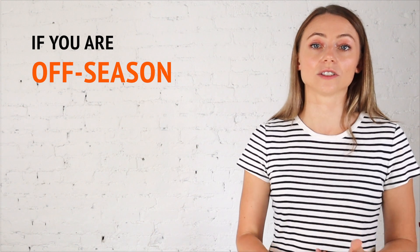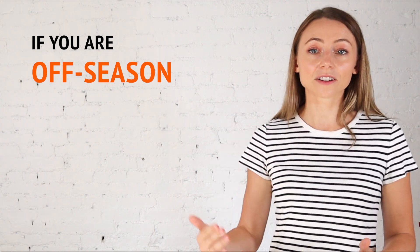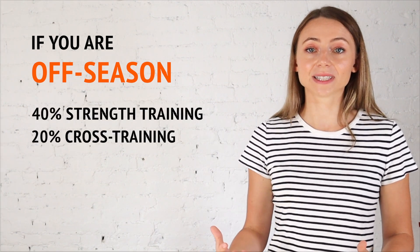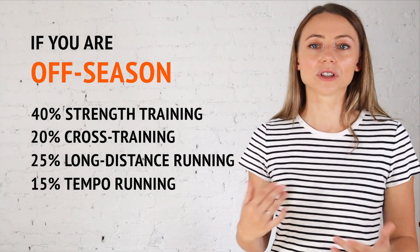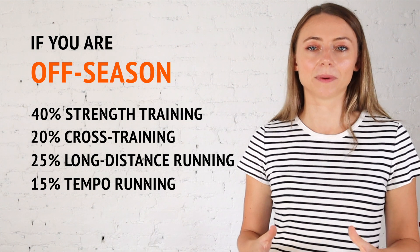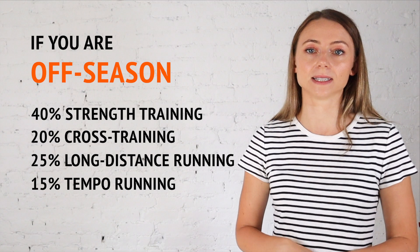There are some scenarios where I will adjust these numbers slightly. If you are off season — not training for anything in particular — I slightly increase strength training to 40% and cross training to 20%. I also reduce long distance running to 25%, keep tempo running at 15%, and completely eliminate interval running during off season.